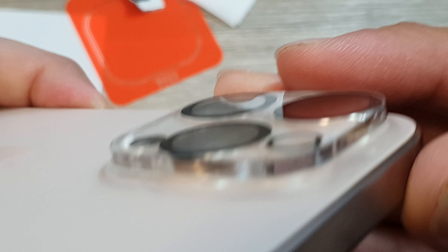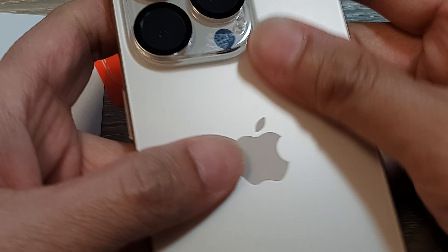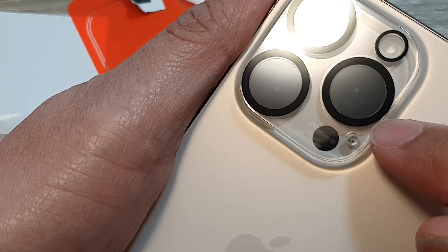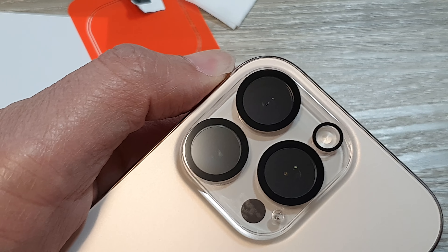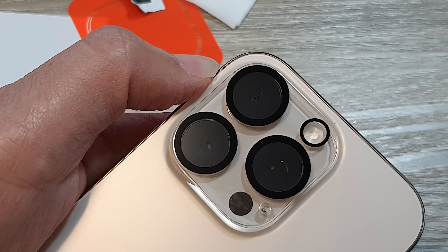This is what it looks like once you install it on your phone. That's it — that is how you can protect your camera lens by using a glass lens protector. Thank you for watching this video. Please like and subscribe to my channel for more videos.